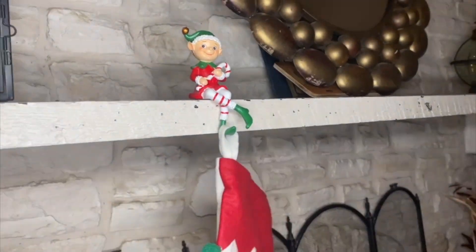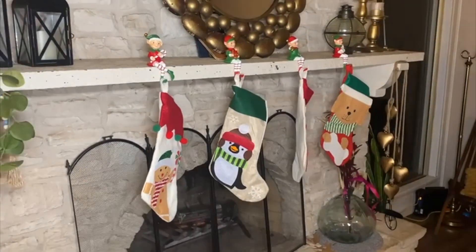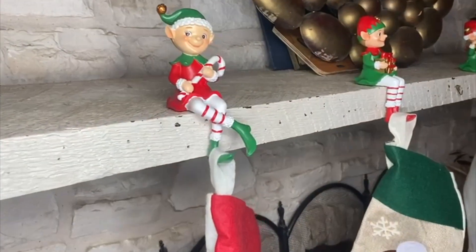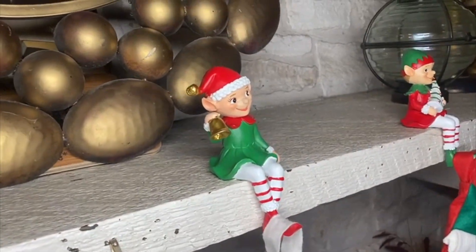Of course, you want to make sure that the weight you're putting in these stockings is right for these little elves, so they can hold the weight that you are adding to the stockings.